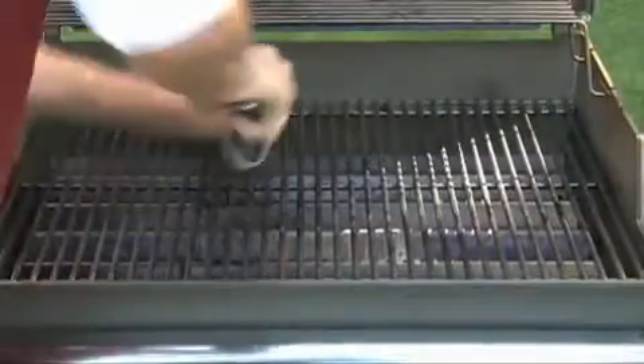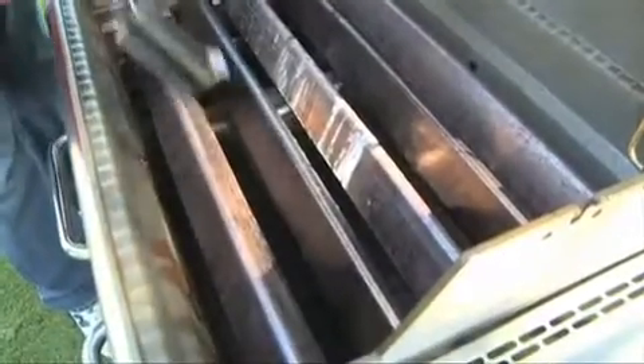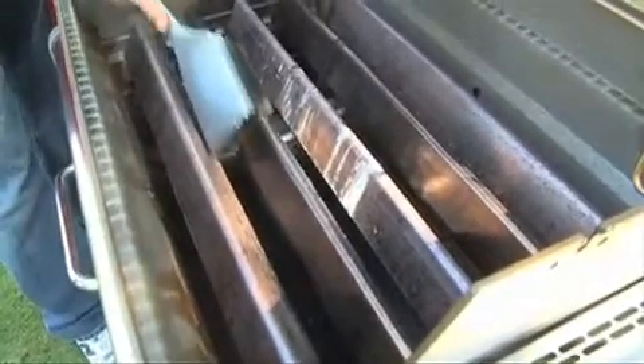Brush the cooking grates clean with a stainless steel grill brush and then remove them. Next, brush the flavorizer bars that shield the burners. A good stainless steel brush like the one you use to brush the cooking grates will work well.